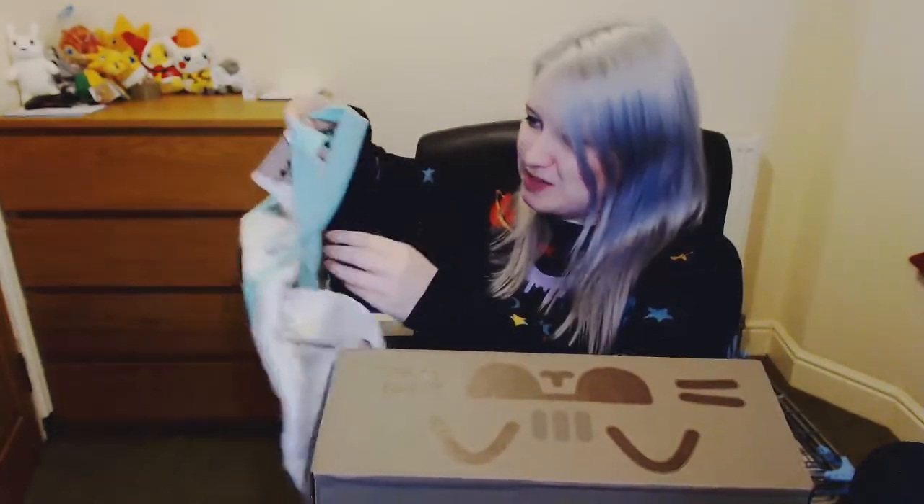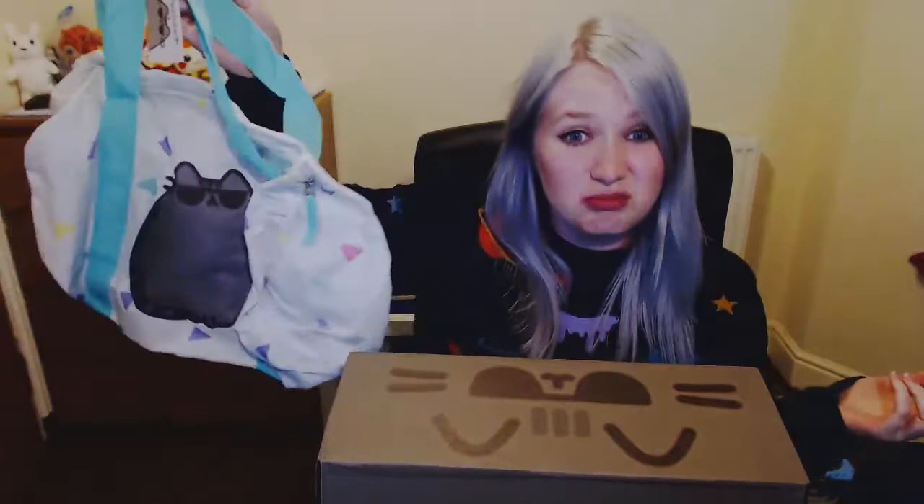It's a beach bag. I mean, I could use it to the gym. I live in Scotland — we don't really go to the beach. There is a beach towel in here, except it's this size. It's wash-to-expand. I kind of want to go do it right now. Should we go do it now? Let's go do it now.